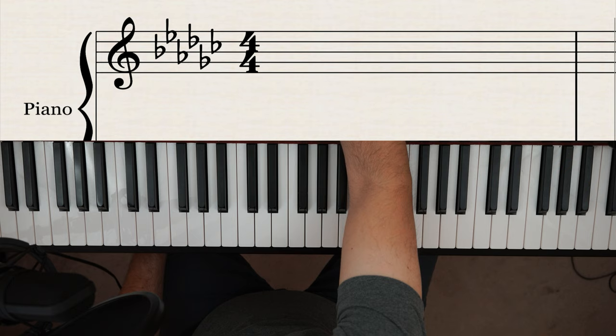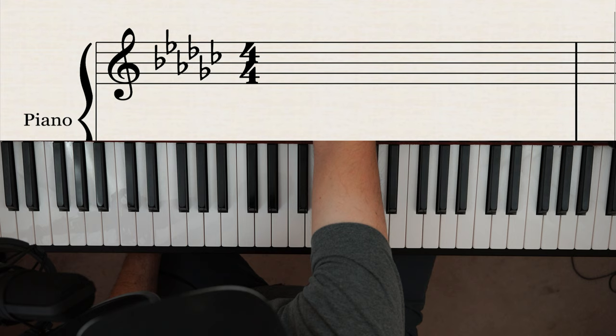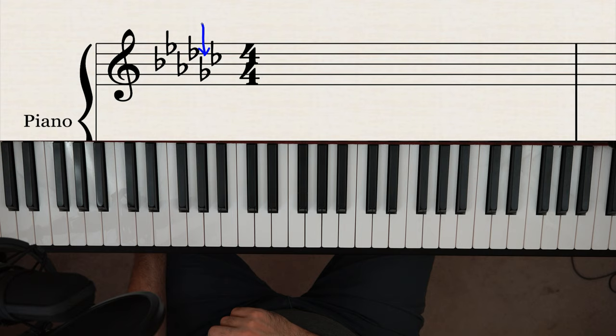With six flats — B, E, A, D, G, and C — you ignore the last flat, go one in from the right, and that's your answer. If that note is on the second line of the treble clef it's G, so you go to your piano, find G, and flat it. The key of six flats is G flat.